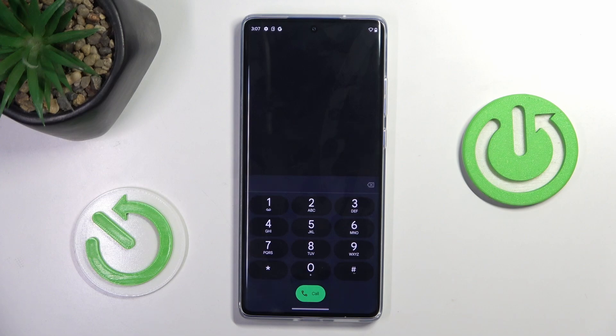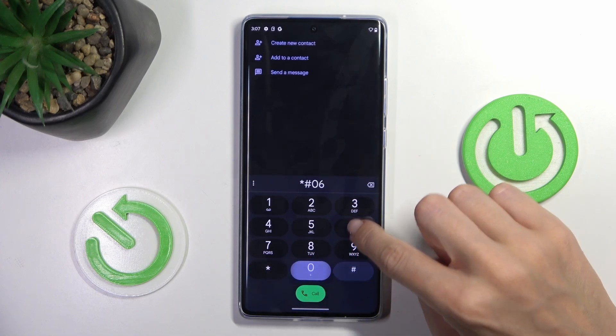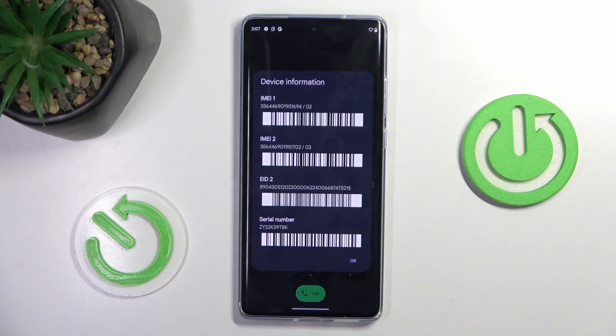Let's enter the first code, which is *#06#. As you can see here, we've got device information, so anytime you need to check your serial or IMEI number pretty quickly, that's the best method.